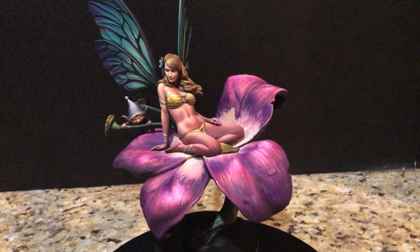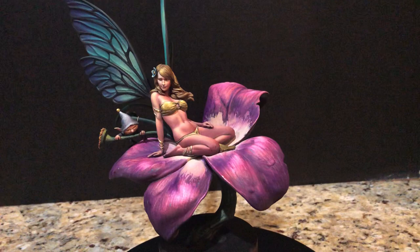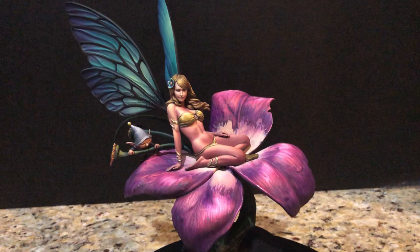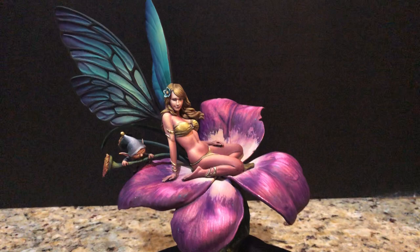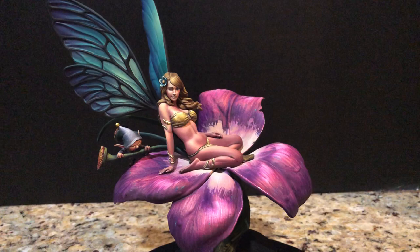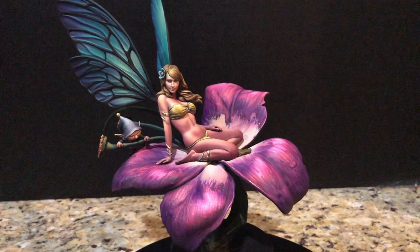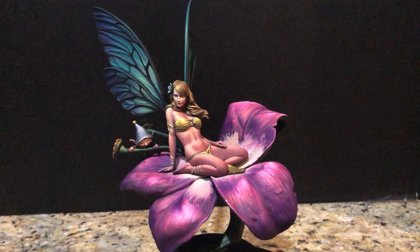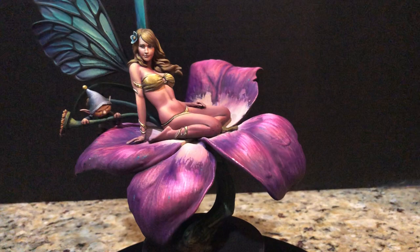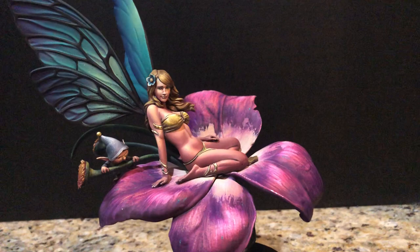I don't have much information about her. I don't believe she's necessarily limited edition or anything like that. She comes as a kit. I don't know where to buy her — all I know is that she's called the fairy. I first saw her completely finished on the putty and paint page — I think he may actually have shown this off initially on his Facebook page — of the Swedish painter Robert Carlson, before putting it up on putty and paint.